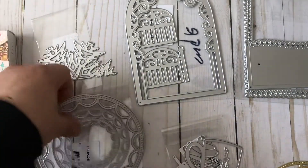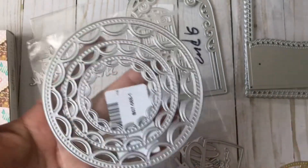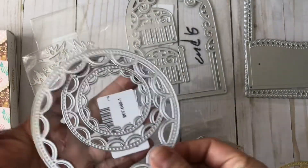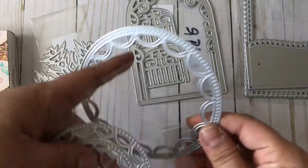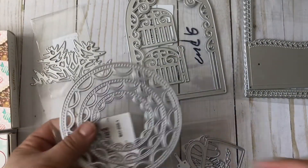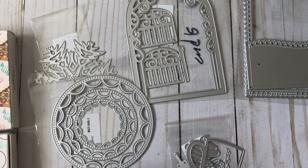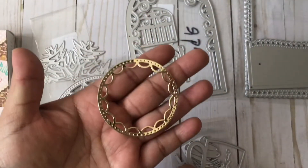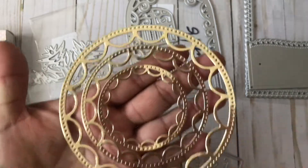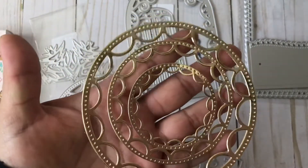The next die I'm going to share is this one. I really liked it because it's simple. I actually thought it wouldn't cut the middle out, so I separated the pieces — but it did cut the middle. I just ended up leaving them together. Here's what that looks like: there's the really small one, the medium size, and the larger one. I just used gold cardstock from Michael's — they're a good size as well.